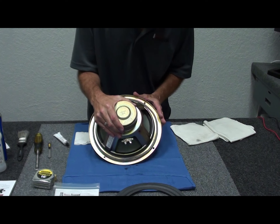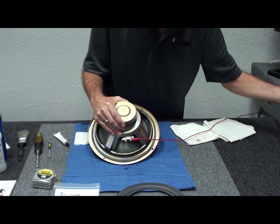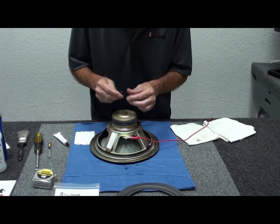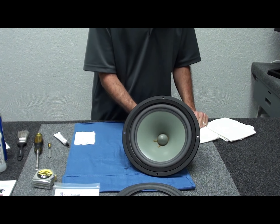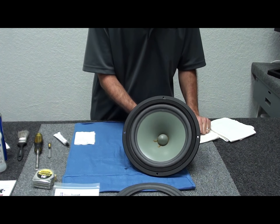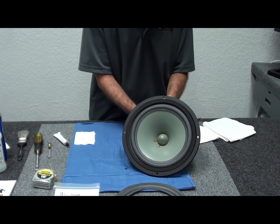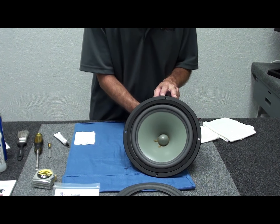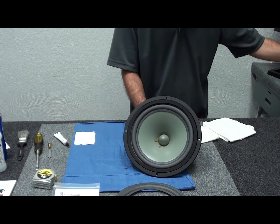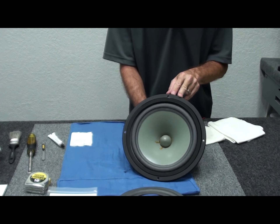We have positive here and negative here. Connect the alligator clips from the signal generator. We're running a tone around 25 Hz at minimum voltage — you don't want to pound on it, just let it exercise a little. In free air the cone will move a lot more than once it's back in the cabinet with air pressure behind it. Run a few frequencies through it and that pretty much confirms everything is working properly.